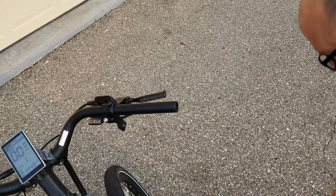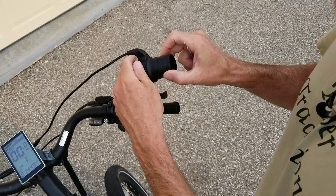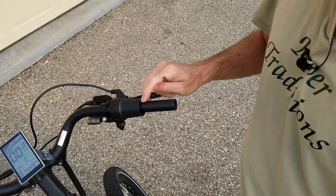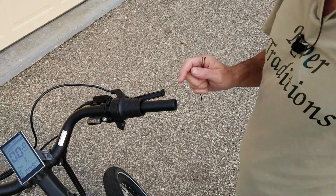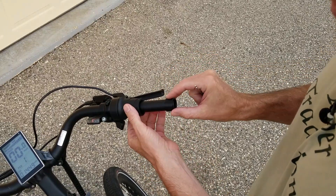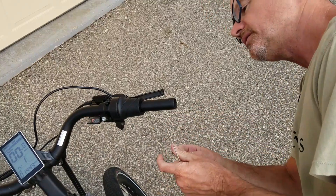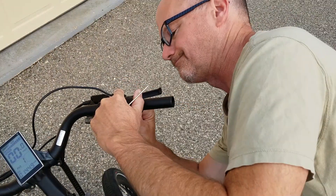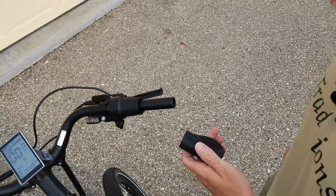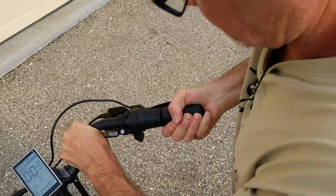We got it off. Let's slide on our twist throttle. There's a plastic insert that goes into this — that's what's going to keep the rest of your grip from interfering. Make sure you've got that installed, position it where you want, then tighten it up. Slide on your end cap.